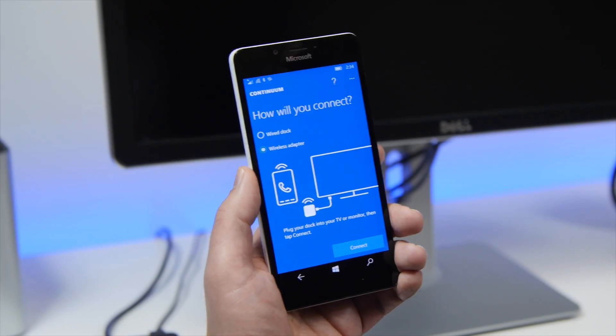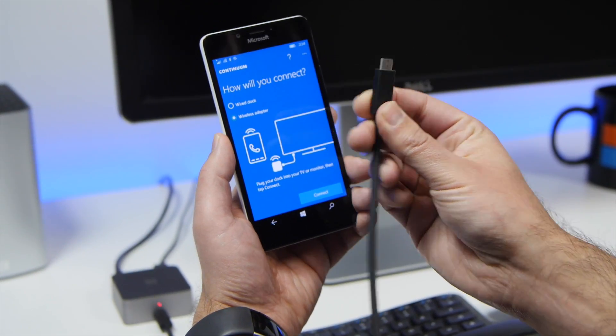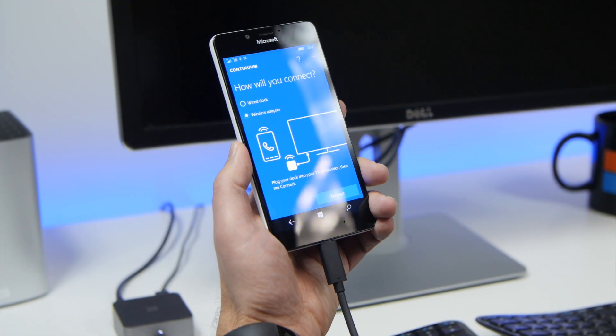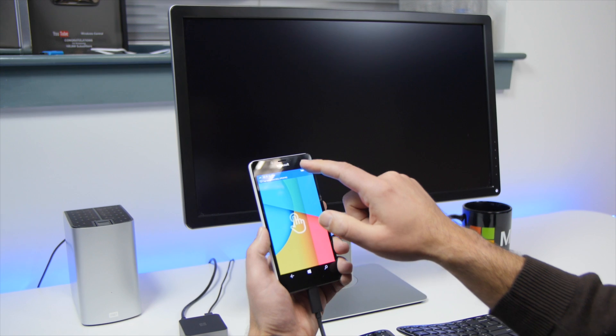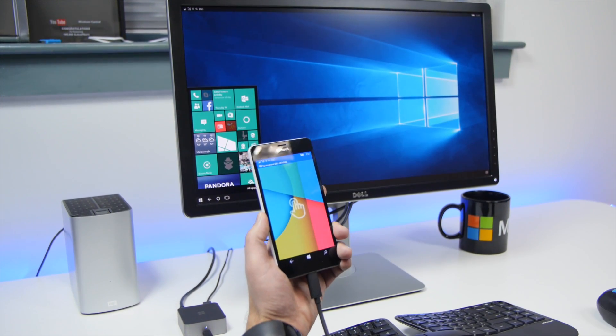We're going to use wired here, so we'll take our USB Type-C plug and plug it in here. This also charges the phone, which is pretty cool. Now we'll choose wired dock, and you can see it's already connecting up to the display — and there we go, it is now connected.